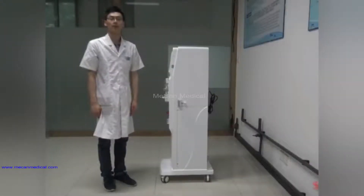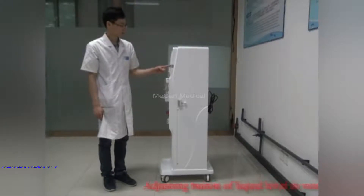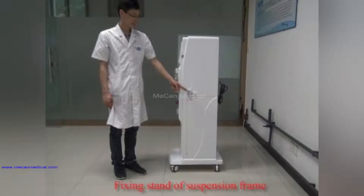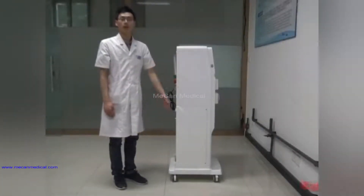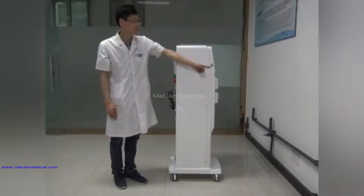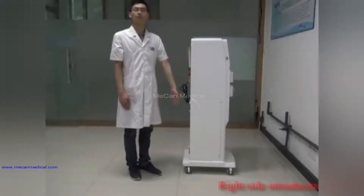Now I will introduce the side parts. On the left side there is the adjusting button of the liquid navel in the venous port, and the fixing stand of the suspension frame. Left side introduction is finished. On the right side there is the power connection. Right side introduction is finished.